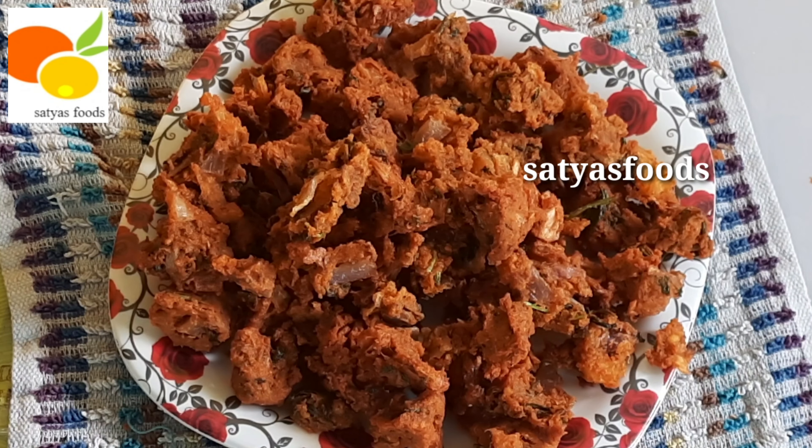Now put the rice in the pan. Put it in with a spoon, then put this layer on top. After layering, put a little water on the bottom. If you don't want to use water, you can use it in a bowl.